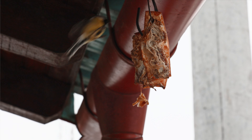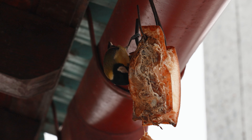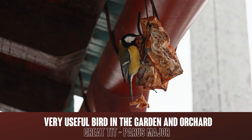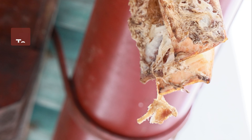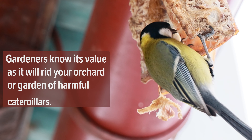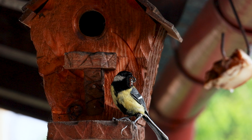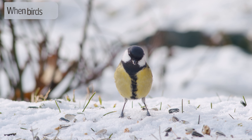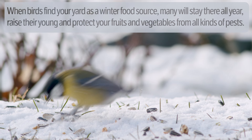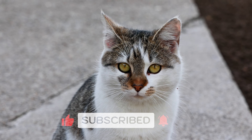One last useful tip to prepare your garden for the season: here is another method that will make it easier to fight against various insects in the garden and orchard. This beautiful bird, scientifically known as Dendrocopos major, will be very useful in collecting various insects throughout the season. To attract them, hang a piece of lard and set up houses for them. Gardeners know its value — it will rid your orchard or garden of harmful caterpillars, worms, grubs, aphids, insects, and spiders, especially while feeding the young. When birds find your yard as a winter food source, many will stay all year, raise their young, and protect your fruits and vegetables from all kinds of pests. Thanks for watching!